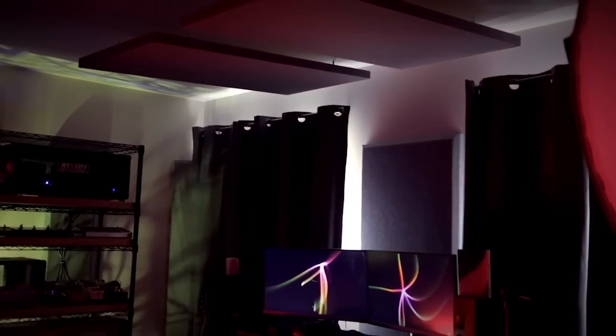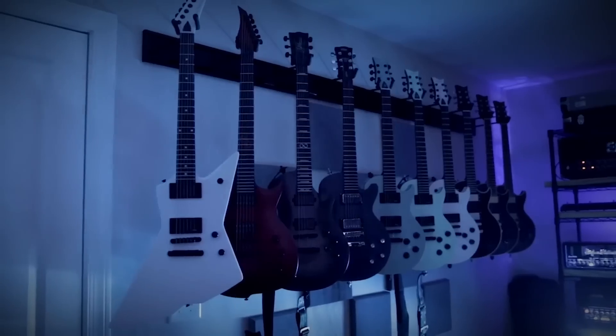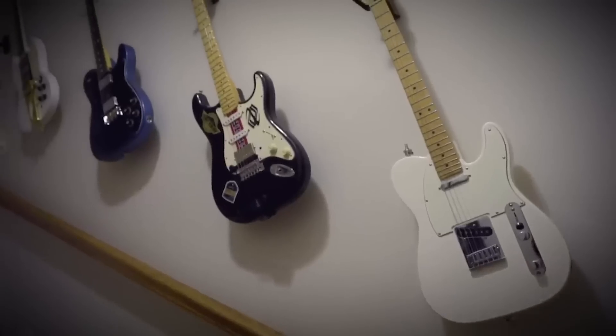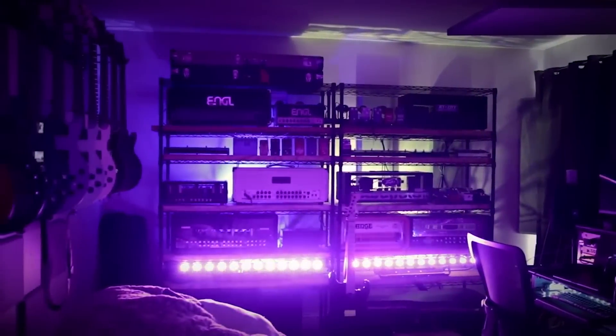Hey guys, it's Hunter. Welcome back to another video. So if you watch my channel, you might have noticed that this is not my usual setup. Things look and hopefully sound more professional. About a year ago, Sweetwater helped me turn my spare room into a proper home content creation studio, and I love it. Creating content here has been so much easier in this dedicated space.